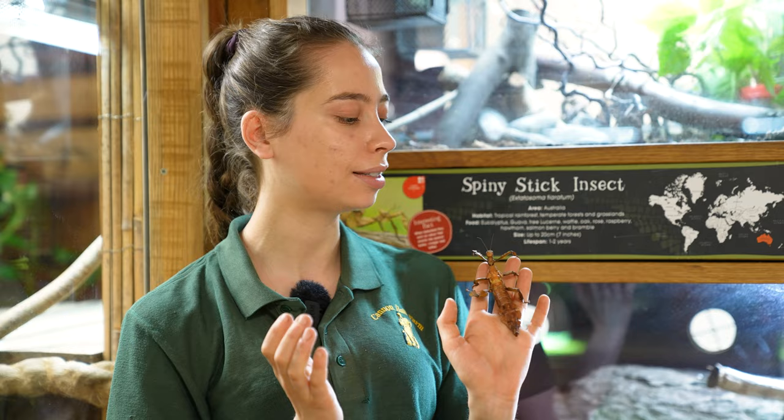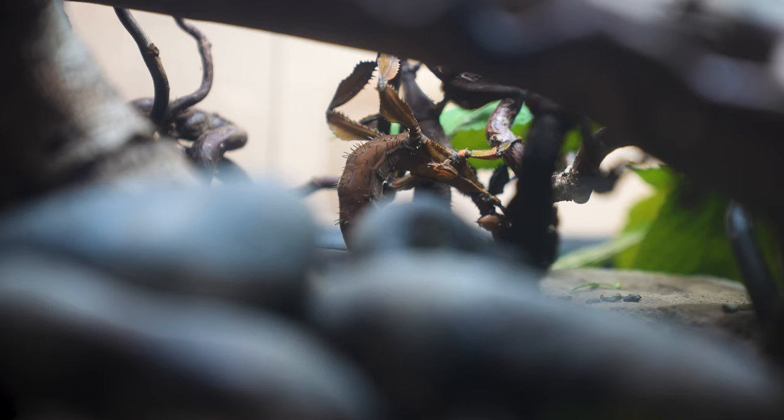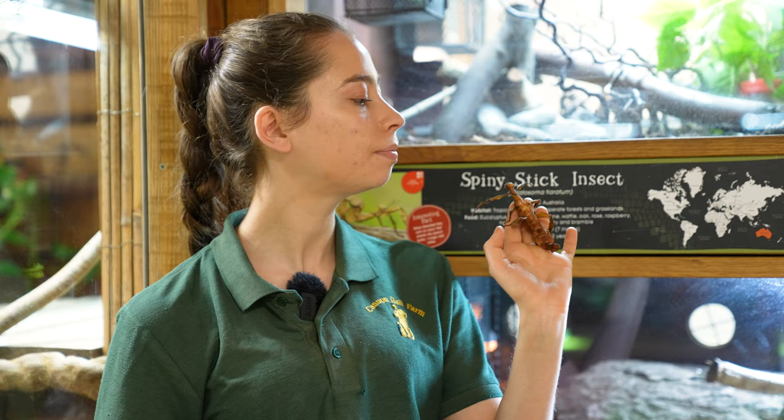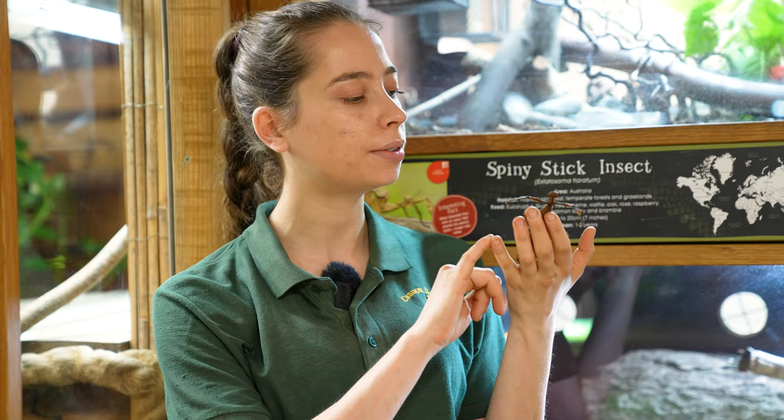They're going to hatch out into something that doesn't look like a stick insect — more like a specific species of ant — and that allows them to safely escape the burrow. Then after a shed they'll become a stick insect and grow, and start to camouflage into those eucalyptus trees and look quite spiky to put off predators as well.